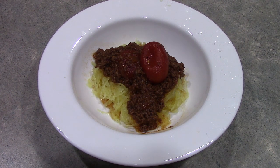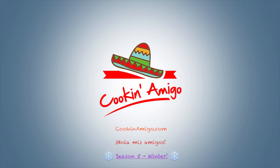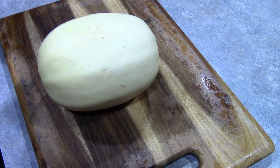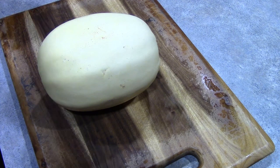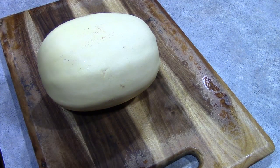Hola mis amigos, we're making spaghetti squash with meat sauce. There are quite a few methods to cook your spaghetti squash. One way is by cutting it in half and placing it in the oven at 350 degrees for about 45 minutes. Another way is to boil it, and the other way which I am going to do today is to cook it in the microwave because it is the fastest.